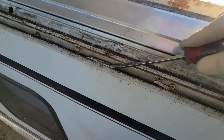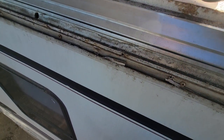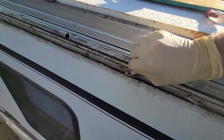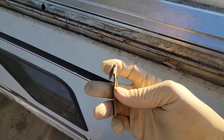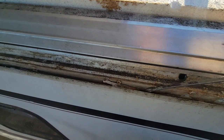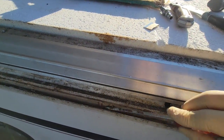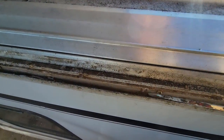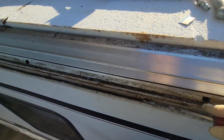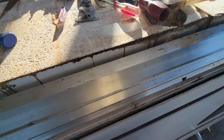It looks like they used some sort of construction adhesive when they rebuilt this side, so it's very hard, not pliable, and it's coming up this entire track. I don't appreciate that they did this — this is such extra work. Don't use that. I only suggest that if you don't know how to fix a Winnebago roof, don't just try to do a band-aid repair, because you're causing me a lot of extra work.